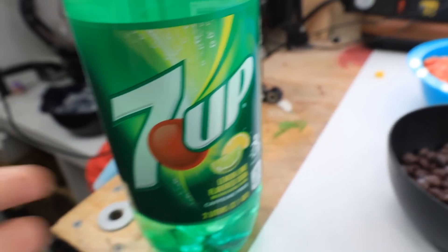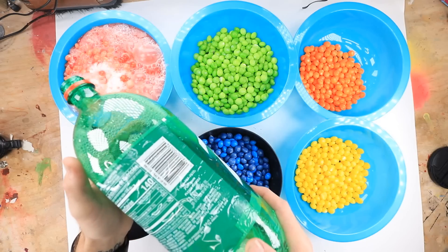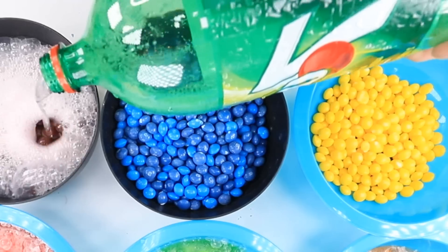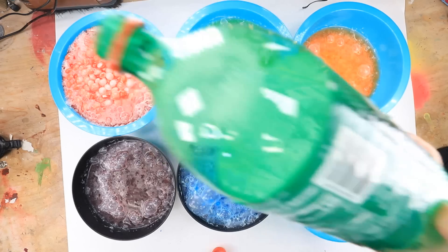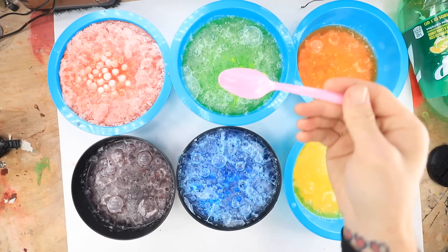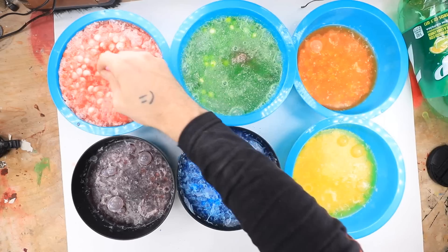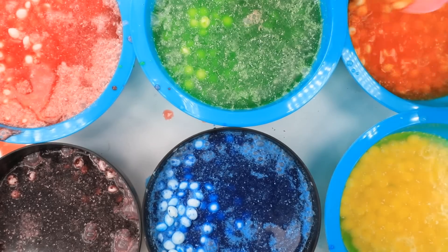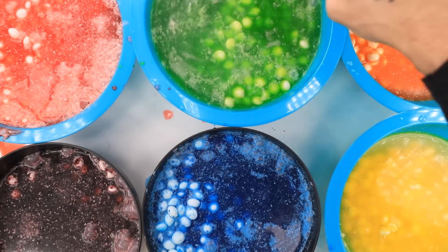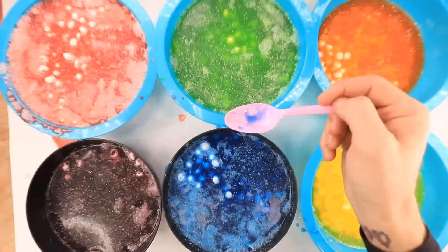I'm just going to use Seven Up because it's the only thing they had at the dollar store. Here we go. Oh, it's fizzing up! Whoa. Now the green — do I have enough Sprite? I think I might be a little short on Sprite. Oh no. Actually, I have the perfect amount. Sweet. I'm going to go ahead and mix them up a little bit. Oh, they're already starting to turn white. I think I need to let them sit for like five or ten minutes and then all this dye should start coming off. But does it taste the same? Yep. Still tastes like pure sugar.